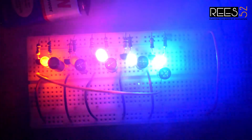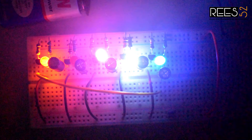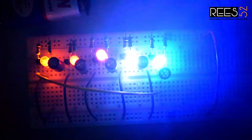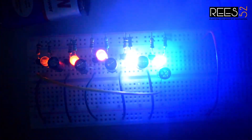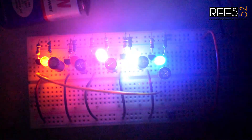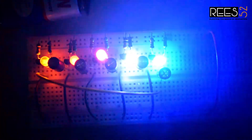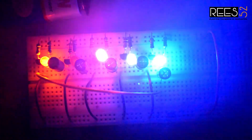You can adjust the rate of blinking or the chasing effect by increasing or decreasing the capacitor value, or also by decreasing or increasing the resistor value connected to the base of the transistor. I hope this video will be helpful to you. Subscribe to our channel to watch more upcoming videos. Thank you.